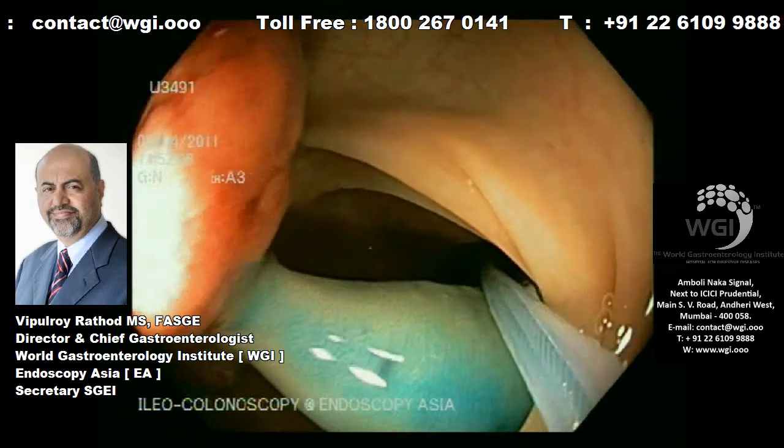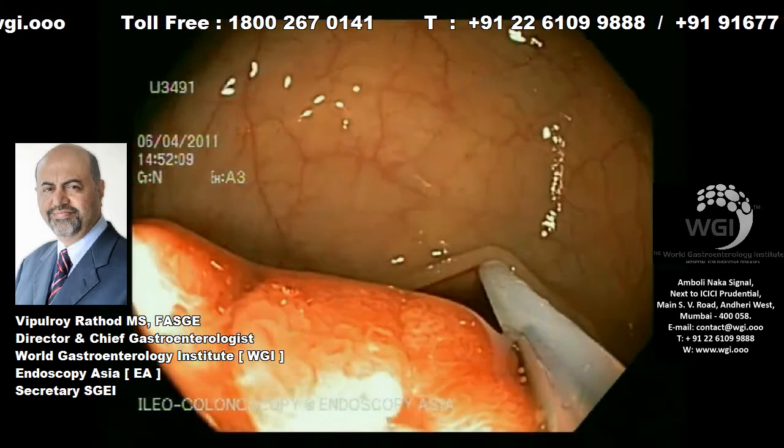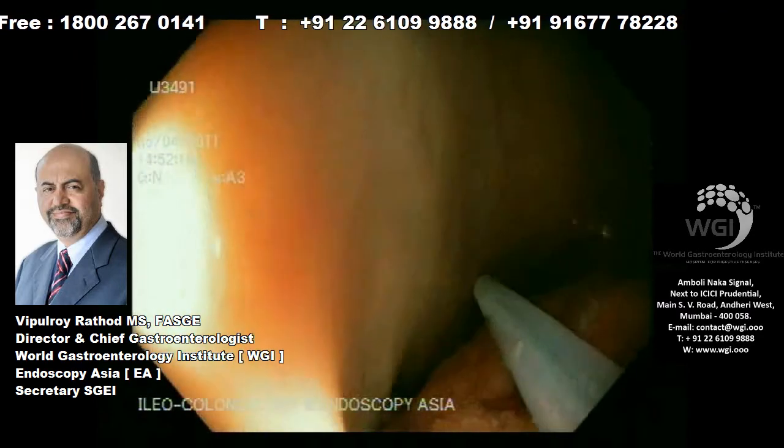You can raise the submucosa with saline adrenalin as well as with indigo carmin to stain the submucosal plane. Once you have injected, we will now use a snare — the largest possible snare. This polyp measures around 3 centimeters with multiple lobes.